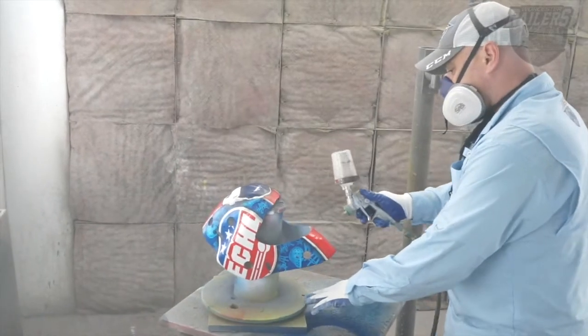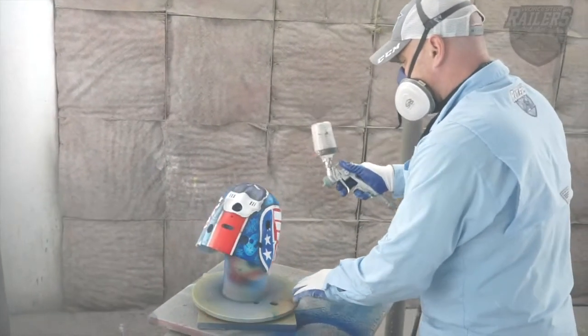Tomorrow I'll come back in, do a little more wet sanding, touch it up, do some detail work, and one more set of clear and we're good to go.